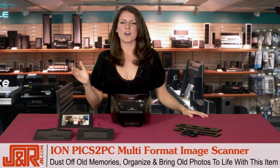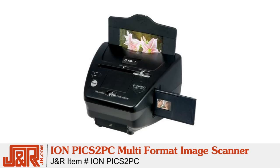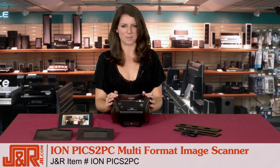So if you're ready to dust off all those old memories, finally get organized and bring your old photos to life, check out this one for yourself. Once again, it's ION's Pix2PC multi-format image scanner. Call us at 800-806-1115 or go online to JR.com.